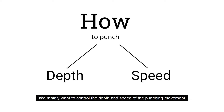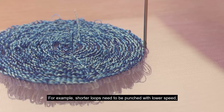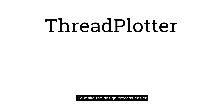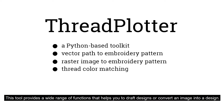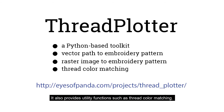We can also think about how to punch. We mainly want to control the depth and speed of the punching movement. For example, shorter loops need to be punched with a lower speed, whereas longer loops can be produced relatively faster. To make the design process easier, we developed a Python-based toolkit called Thread Plotter that helps users design plotter-compatible punch needle patterns. This tool provides a wide range of functions to draft designs or convert an image into a design, and also provides utility functions such as thread color matching. It is open source and publicly available.